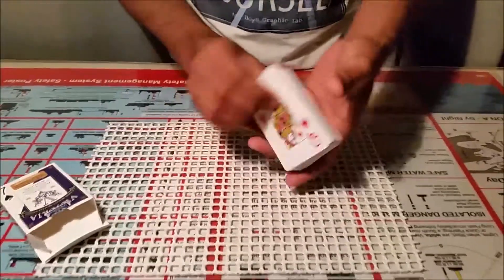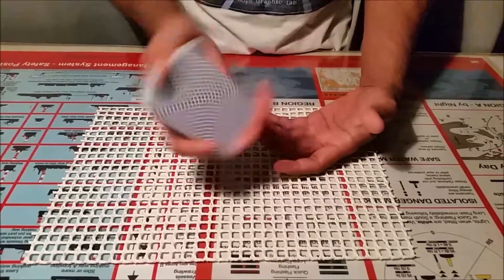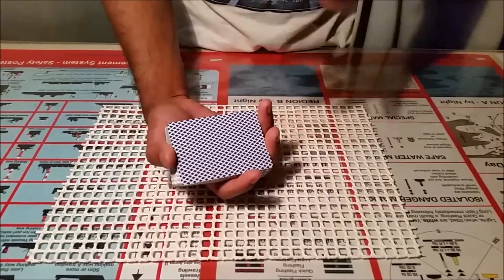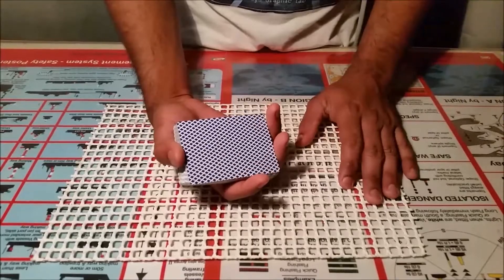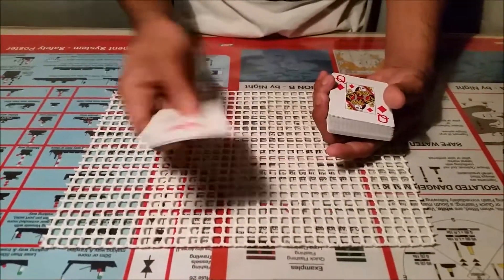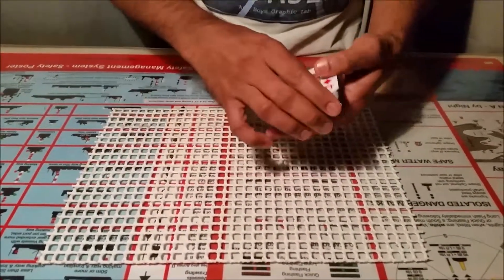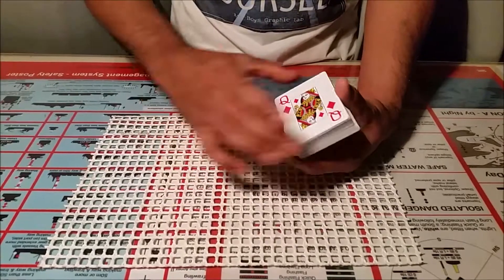So it's a clean setup. Before showing this trick, just make sure you have 52 cards — it should not be less than or more than that. Just remove the jokers. Make sure it's 26-26, so 52 total. I already have the cards set up.